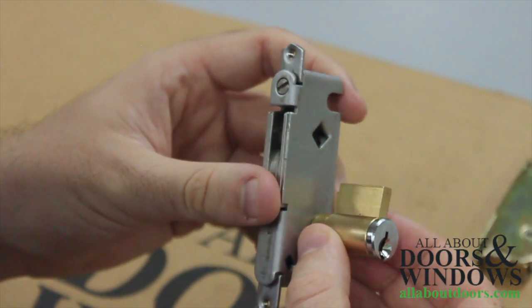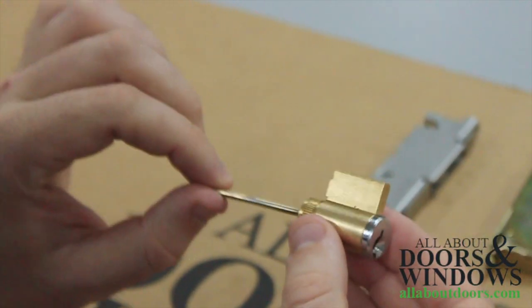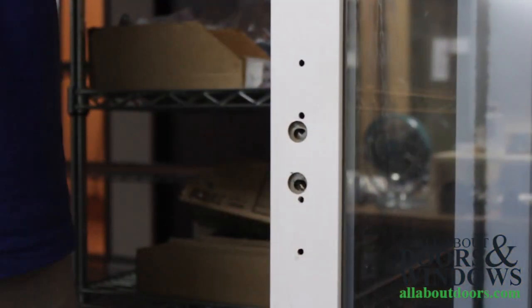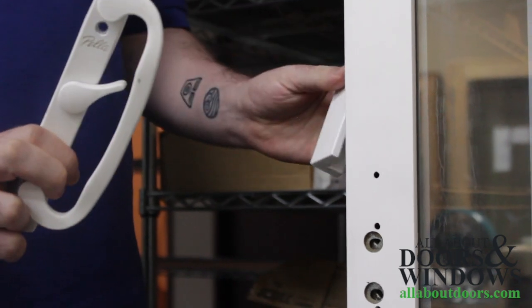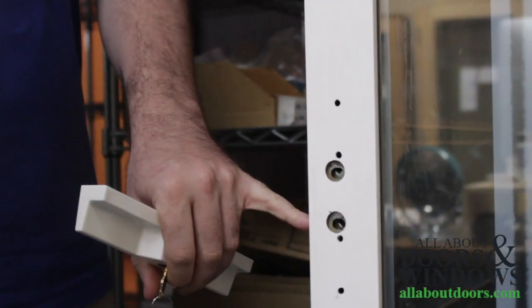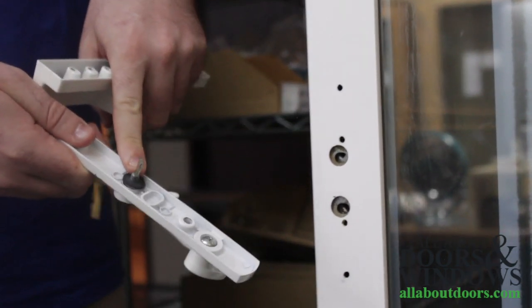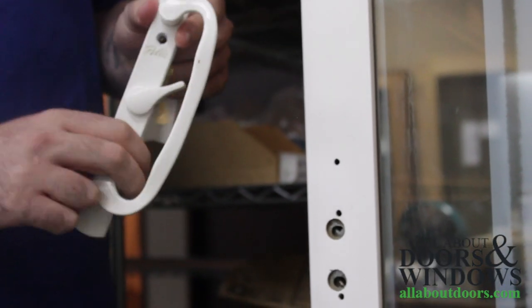Now we are going to show you how to install an American style key cylinder onto a sliding patio door. We're going to be installing this Pella handle set into this sliding glass patio door. The key cylinder hole is oriented diagonally for this door, so we're going to make sure that the tailpiece of the interior portion of the handle set is also oriented diagonally.